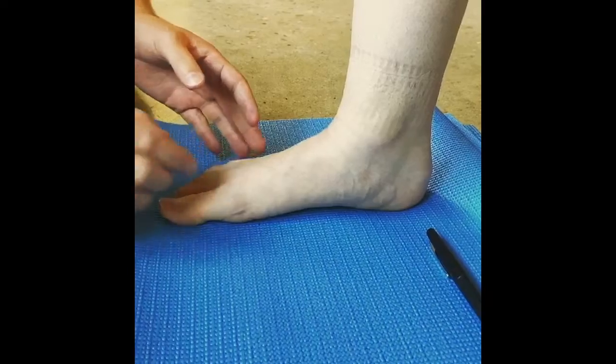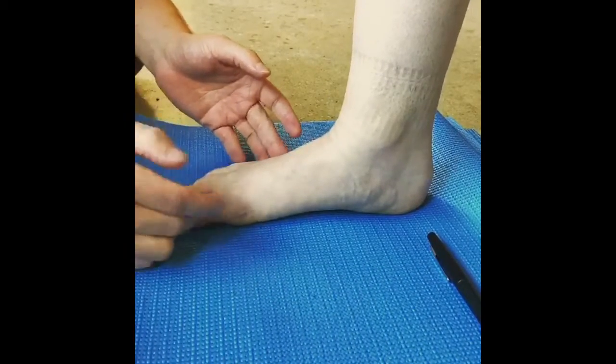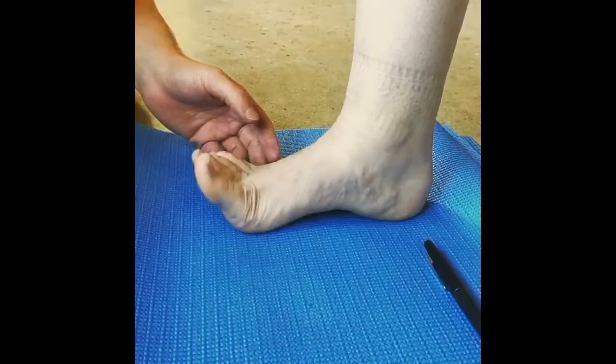This is the small foot exercise. It's going to help us strengthen the intrinsic muscles of the foot. To start, have her go ahead and lift her toes — they're going to come up, and you can see that builds the arch pretty nice and simply.